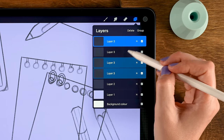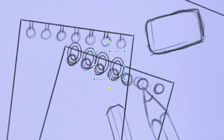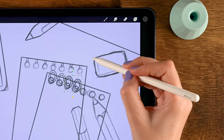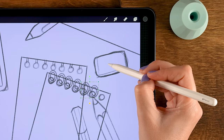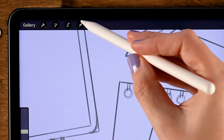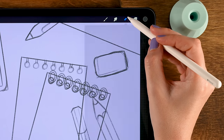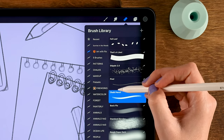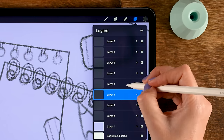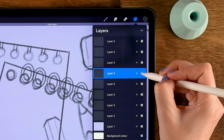Duplicate again — select both layers and drag them onto the canvas to make two more. Select the bottom two, go to move and transform, and move them in this direction. Go to the layer menu again, drag those onto the canvas again, select the bottom two, and place them here. Then grab the bottom one, slide left, tap duplicate, and place it over here.